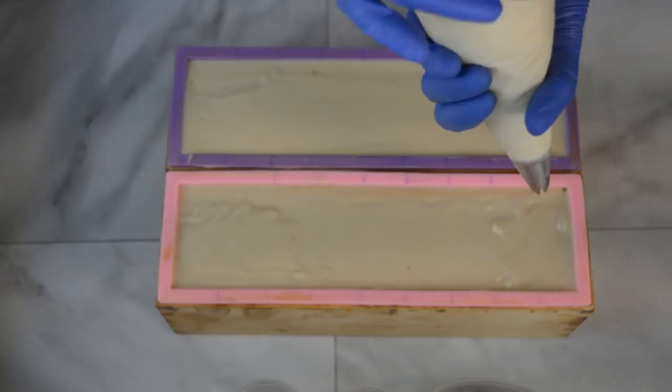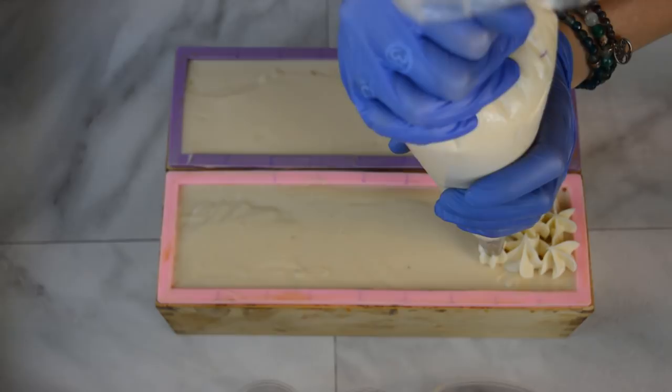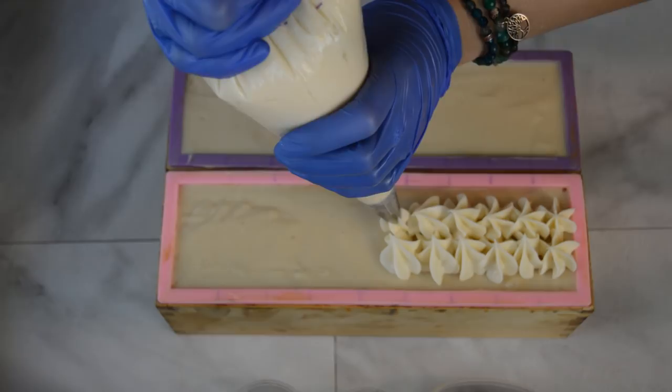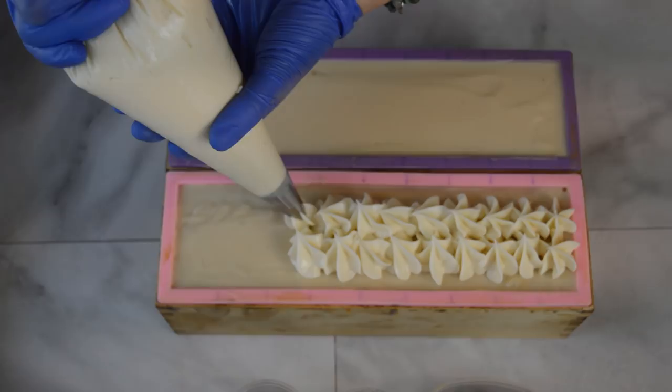I wanted to mention about this Starbucks drink: if you are someone who doesn't like coffee, you can get it with no coffee — just ask for a pumpkin spiced chai, and you can get that hot or cold. I think this time of the year there's nothing better than a warm spicy drink, and that's why those are my favorites. And the caffeine, of course. If I go to Starbucks, I always fight with myself about why I'm there if I'm not going to get caffeine.